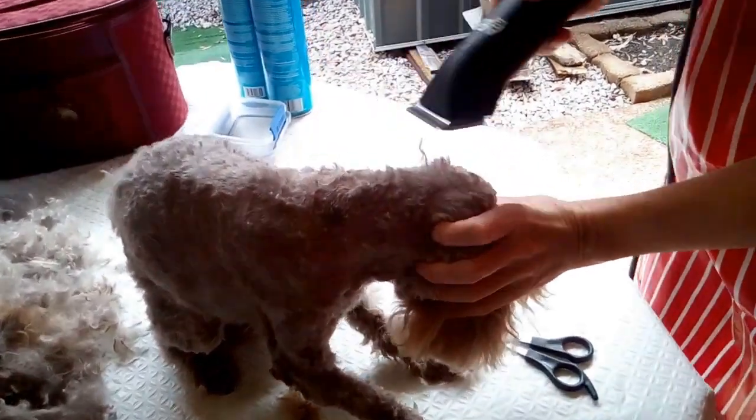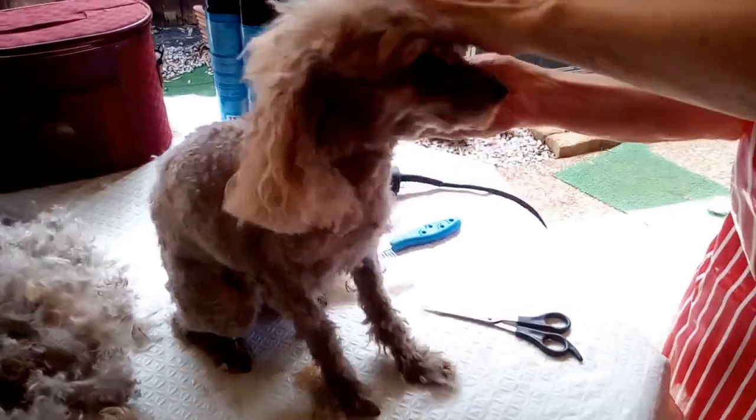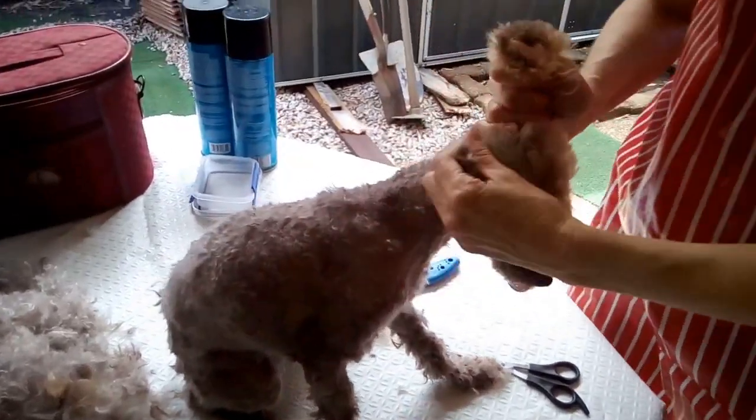There's quite a bit of excess hair here too because she hasn't been groomed in quite some time. I'm just getting rid of as much as possible because we have a very hot, humid climate in Queensland and that's coming up very shortly.